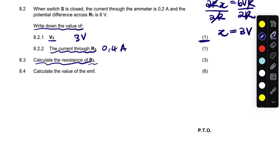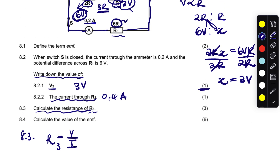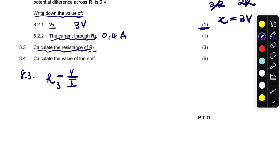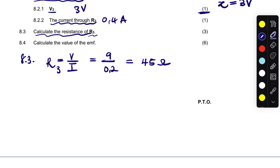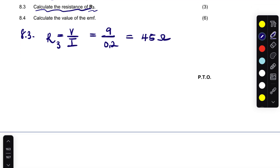Question 8.3 says calculate the resistance of R3. We'll use V = IR. Do we have the voltage across R3? Yes — if V(R1) = 6V and V(R2) = 3V, their combination makes 9V. Since voltage in parallel is the same, the voltage across R3 is also 9V. So R3 = 9V divided by 0.2 amps = 45 ohms.